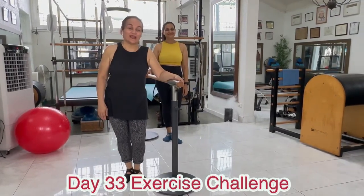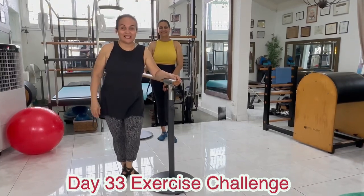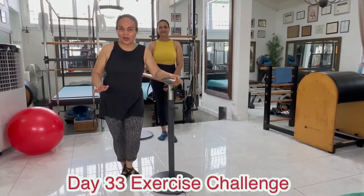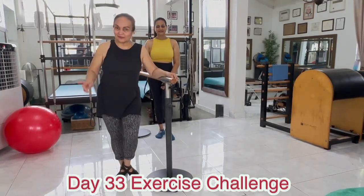Hi there, Vivian here and Smiha. Today is our day 33. Again, we're going to be working on our legs, especially our calves, thighs, and hips. So let's get started.